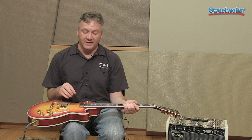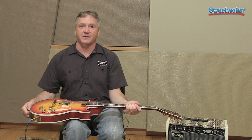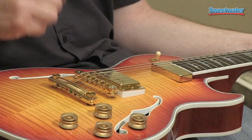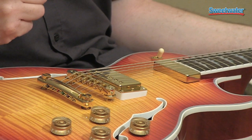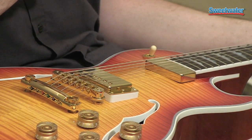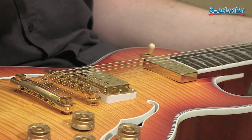This guitar has a pickup that is a challenge for us to put together with this body. This is a floating pickup, much like a Johnny Smith pickup from our older guitars, and it was difficult to do with this neck joint configuration.